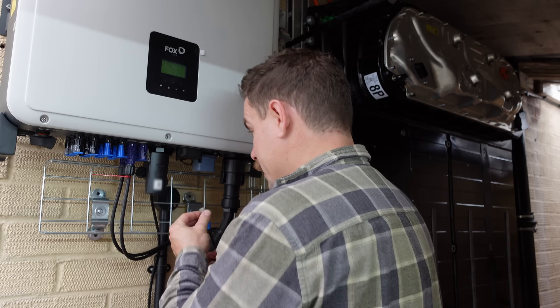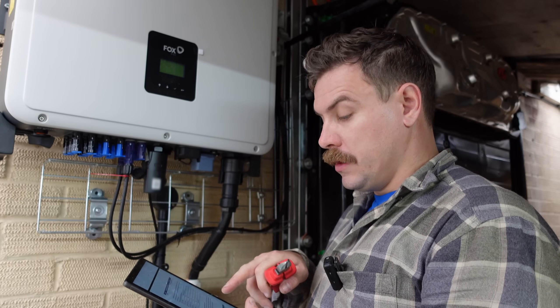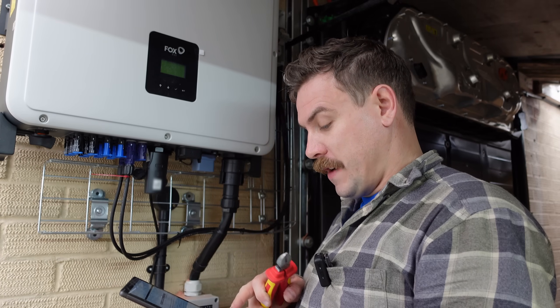There are a few things that I need to get in place correctly in order for testing. Everything I've done up to this point is fairly by the book, but now we're getting into some off-the-book ways that this inverter isn't supposed to be used, according to the manufacturer.